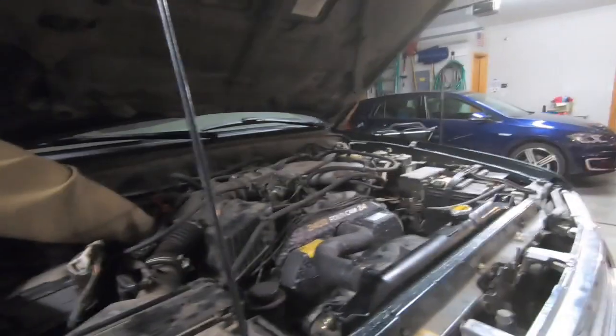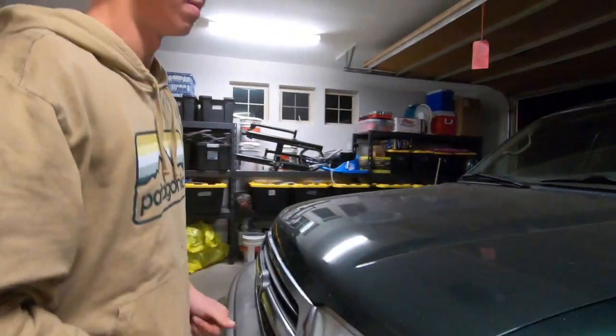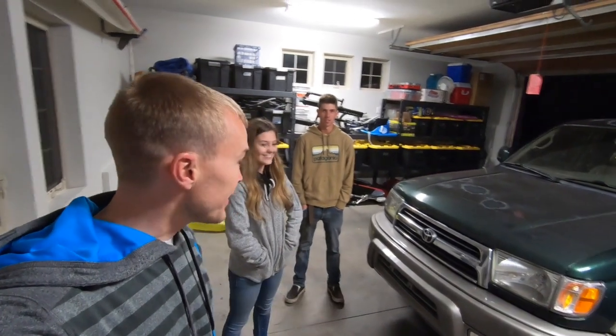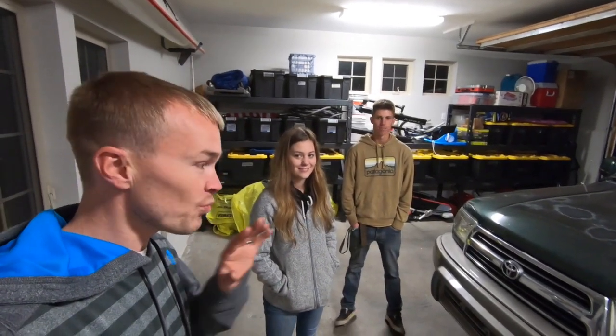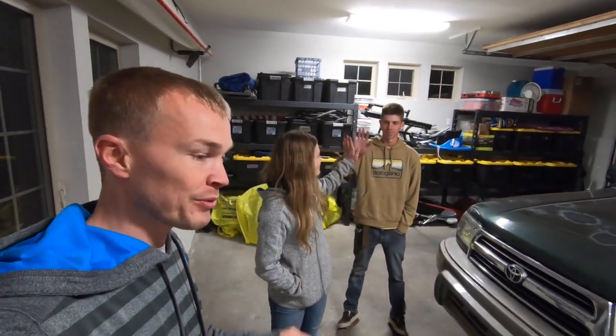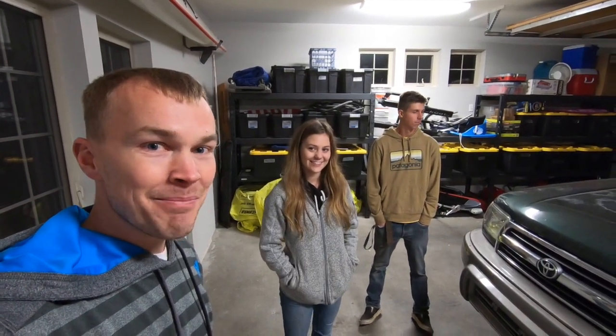Done! The radiator is in, there are no puddles under the vehicle, no smoke or anything. Brenner was successful — he didn't look up any instructions, just went for it and it worked out. Our only real snafu was not checking the part before we first installed it, so make sure you do that. Subscribe for more videos of Forrest Runner 99. Thanks for watching!